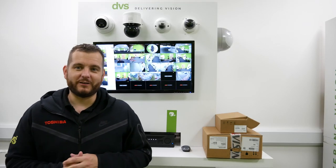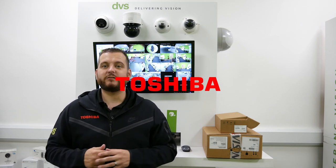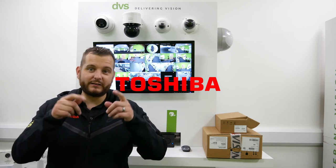Hello and welcome to another how-to video. My name is Dytec, CTO of DVS, and thanks to Toshiba for sponsoring this channel. World-class storage solutions delivered to you by DVS.